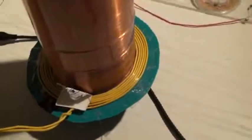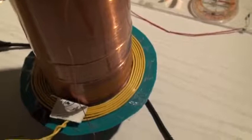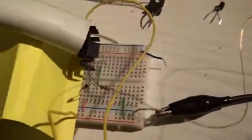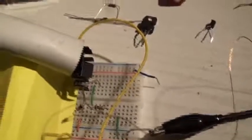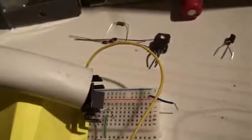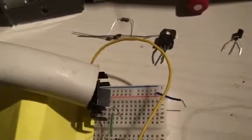This is the L2 — 6 turns of 0.8 mm copper with plastic insulation. The sockets, as you can see, the diodes, and the 10 kilo-ohm resistor for this MJE13009 transistor.